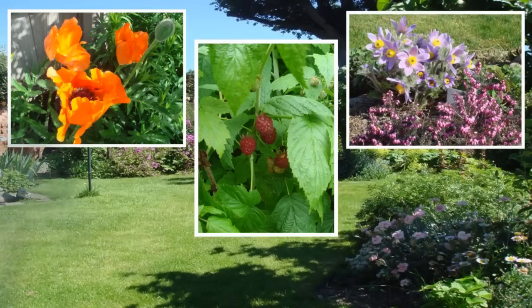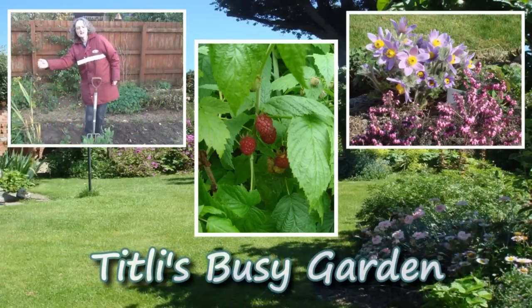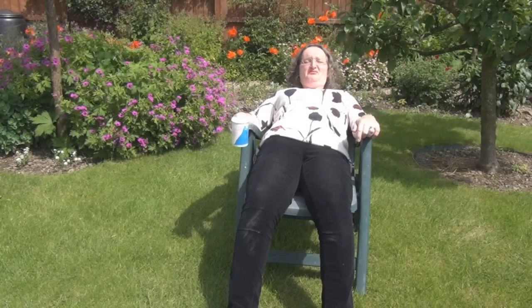Dude, I tell you, this lemon balm tea is just so relaxing. Well, thanks to everyone who put me onto lemon balm tea. It really is a great use of lemon balm. Now, there's a few things I need to do today. I don't really feel like it. The sun's shining, I'm full of lemon balm tea. But let's get on with the jobs.